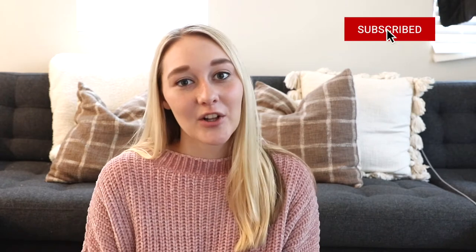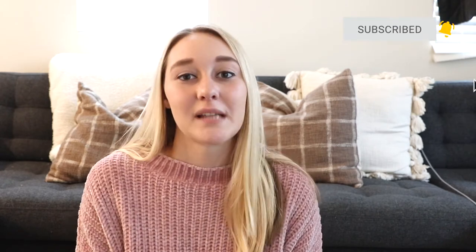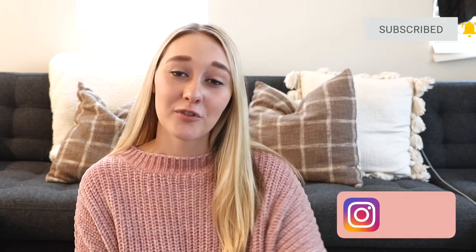Before we get started, make sure you're subscribed to my channel and give this video a thumbs up if you want more sourdough starter recipes. Follow me on Instagram too — I posted the whole process of my sourdough starter over there. I've been loving all things sourdough lately; it's been a big trend during quarantine. You can make so many things: blueberry muffins, breads, English muffins, bagels, and I even made pizza dough the other night.